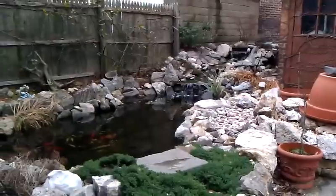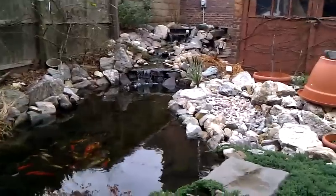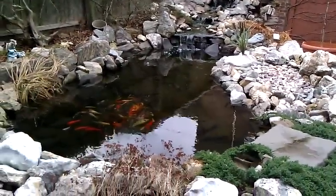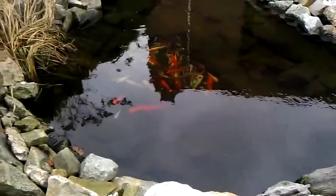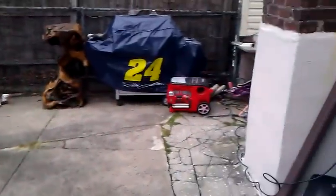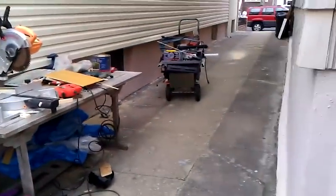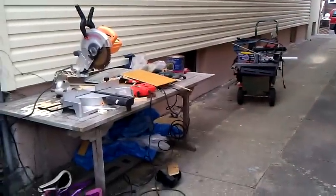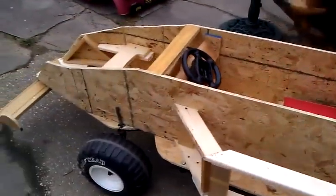That's my pond in the winter — looks really cold down there. This is my work area, this is where I was working in my driveway. Tools set. Anyway, there it is — she's ready to roll.